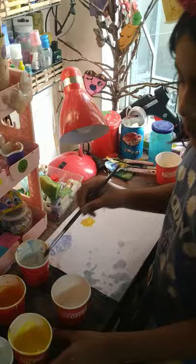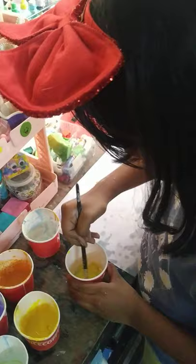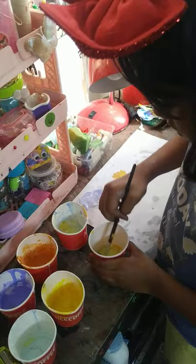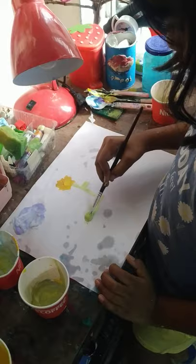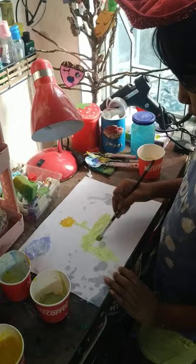Now I have to make the green color. Here we go guys. We've got an amazing painting. This is it.